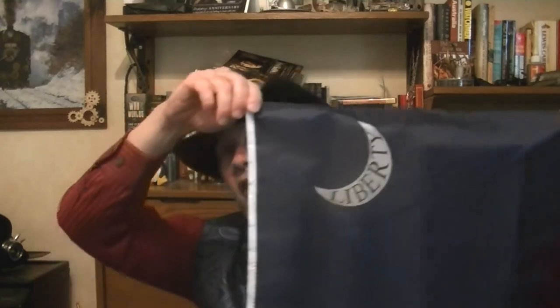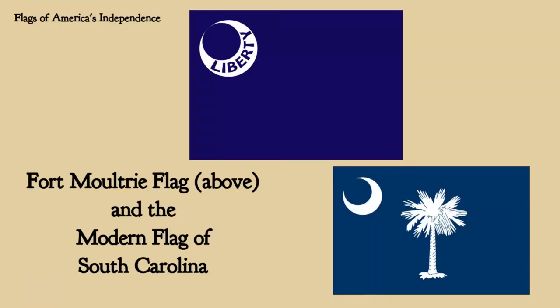Again we stay in South Carolina, and this time we go to Fort Moultrie and a flag flown by Colonel William Moultrie in the South Carolina militia on Sullivan Island. Fort Sullivan was later renamed Fort Moultrie in honor of him. This flag has the crescent moon, a traditional symbol of the colony and state of South Carolina — the moon is still on the flag of South Carolina today. This one has the word 'liberty' inscribed on it. The actual South Carolina flag also has the palmetto tree. So this is more of a forerunner of a state flag, rather than a national flag.